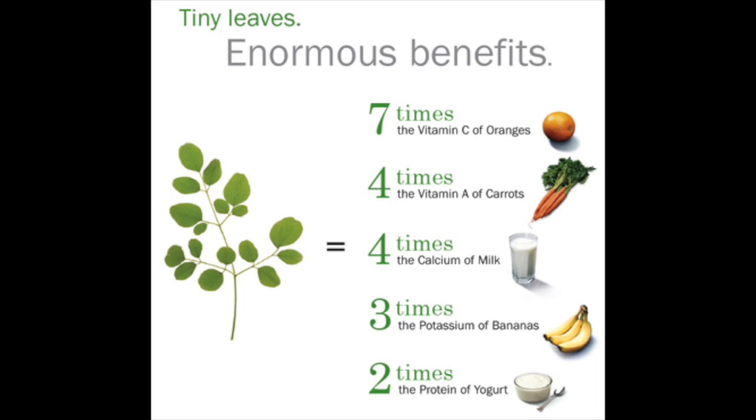When I heard about Moringa, I was blown away by the amount of vitamins this plant contains. It has seven times the vitamin C of oranges, four times the vitamin A of carrots, four times the calcium of a glass of milk, three times the potassium of a banana, and two times the protein of a cup of yogurt.